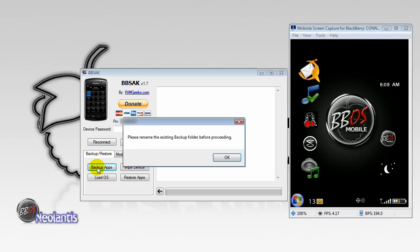You're going to click on Backup Apps. If you already have a backup of your device using BlackBerry Swiss Army Knife, then it's going to flash this box: "Please rename the existing backup folder before proceeding."